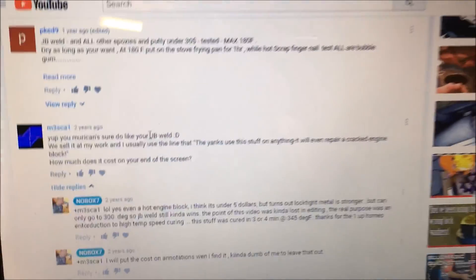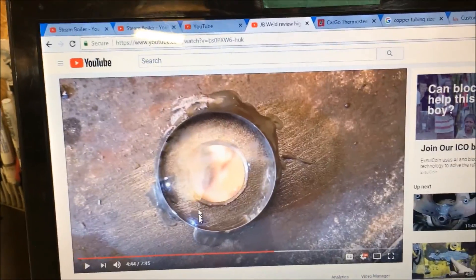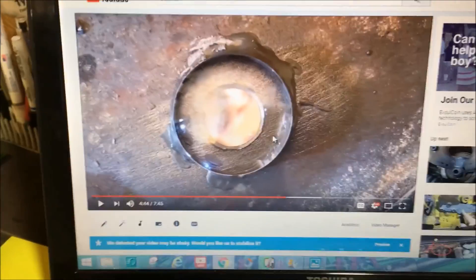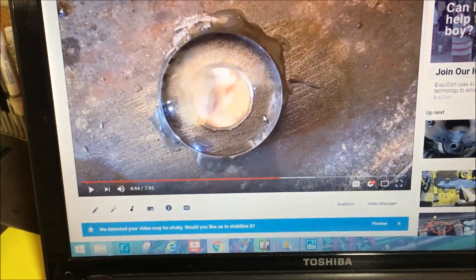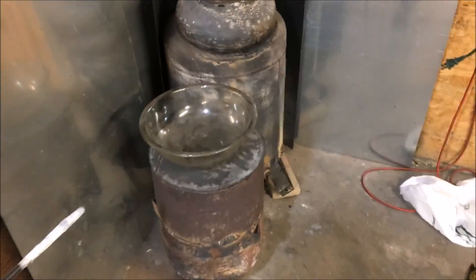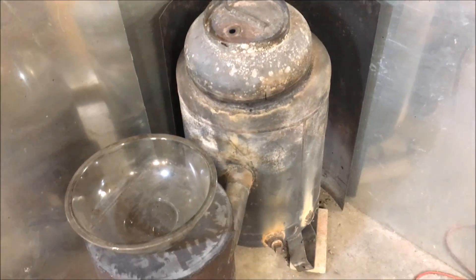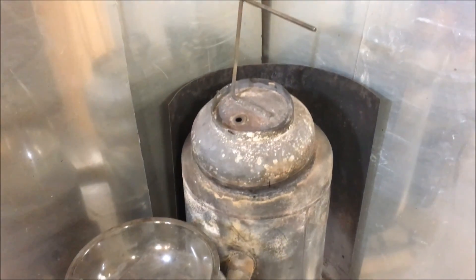All right, so that's where we're at. I'm gonna post this video, and if you ever wonder how long — or what the endurance is — on JB Weld for high temp applications: I had this thing on a furnace and used it all the time. This thing probably had a thousand fires through it.